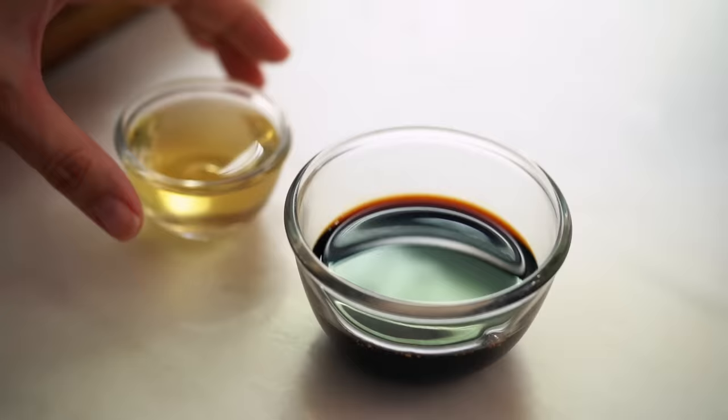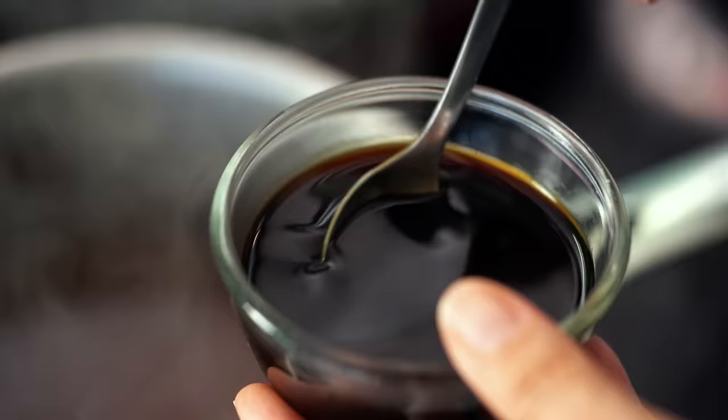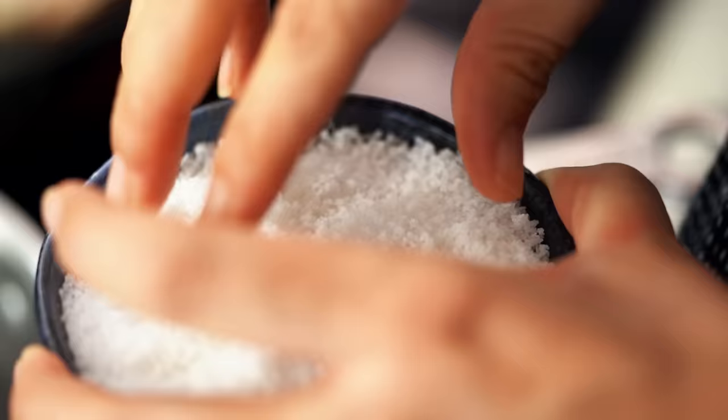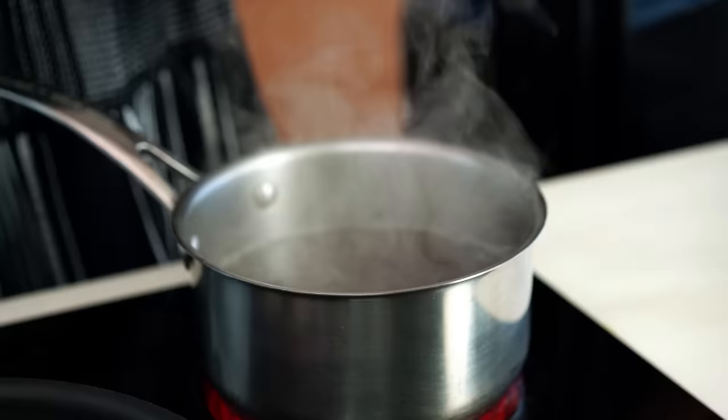I've got some soy sauce and I want to mix in some mirin — that's a Japanese cooking wine, a little bit sweet. Let me have a taste and see what we need. This is such a complex broth — beautiful savory flavors, you can taste the chicken and all those background notes like spring onion, ginger, and dried shiitakes. It does need seasoning though, so I'm going to add in quite a bit of my seasoning sauce — you can do this to taste as everyone likes a different level of saltiness. I'm also adding a little plain salt; I don't want to darken the broth too much but I need some extra oomph. Now that is tasting perfect.